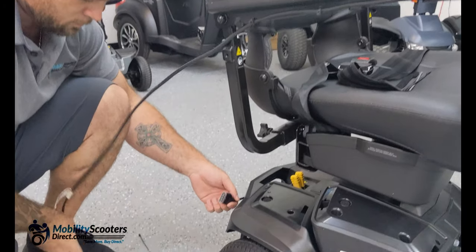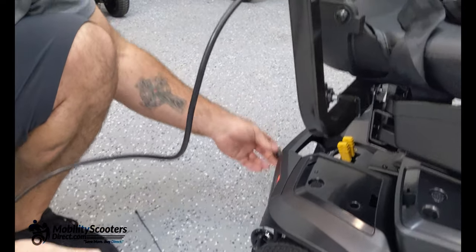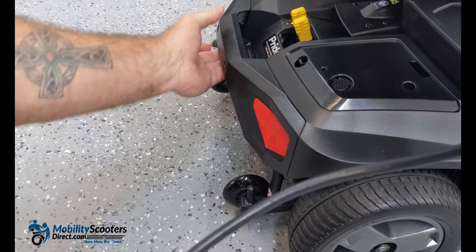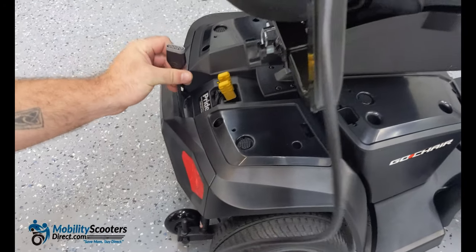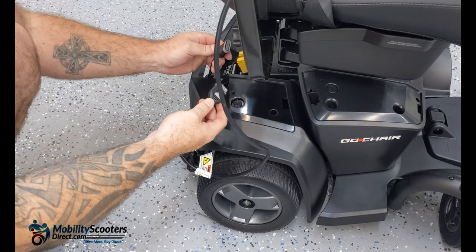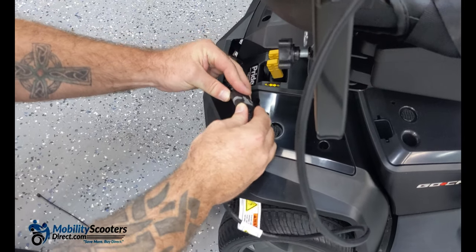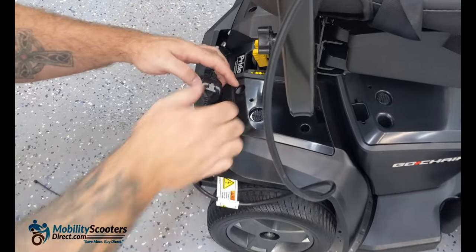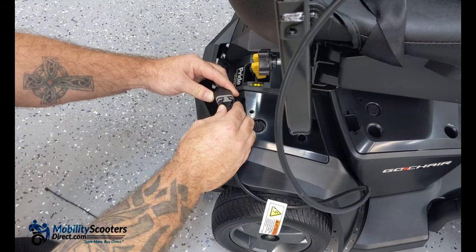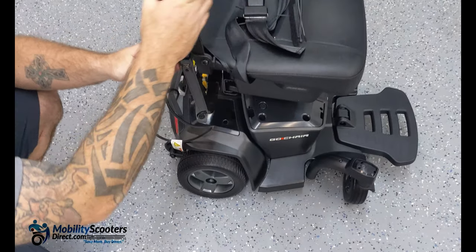Fish the connector up through the handle in the rear of the wheelchair to keep it out of the way of the base and rear wheel so it doesn't get caught. Simply connect the joystick connector — there's really no wrong way to do it. Just look for the tab on the top of one side and a little indent on the receiving end for that tab. Once it's connected, create a little extra space for the armrest to freely go up and down.